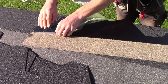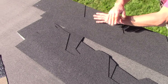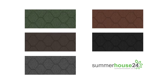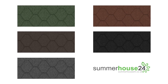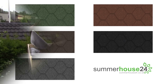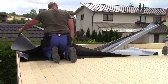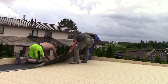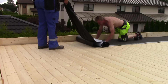Icopal bitumen roofing shingles for apex roofs will make your cabin look nice and easily last for the next 10 to 15 years. You can choose between black, grey, brown, red and green shingles. Icopal Fire Smart self-adhesive extra strong roofing felt is very easy to install and offers the best possible protection for pent and flat roof cabins. Fire Smart felt can be laid directly to wooden roof boards without any underlay.